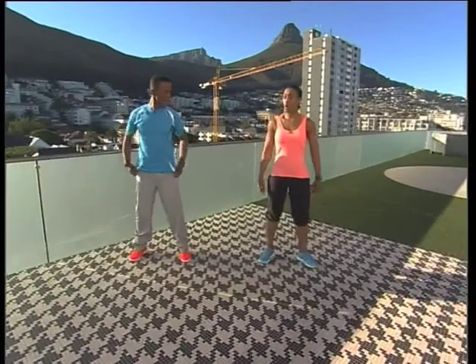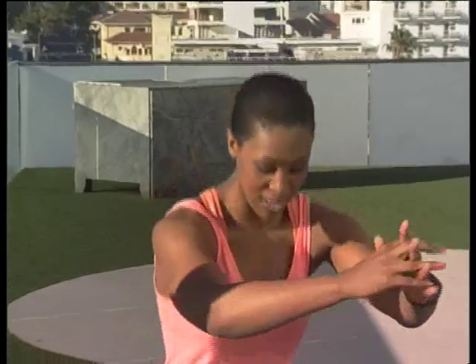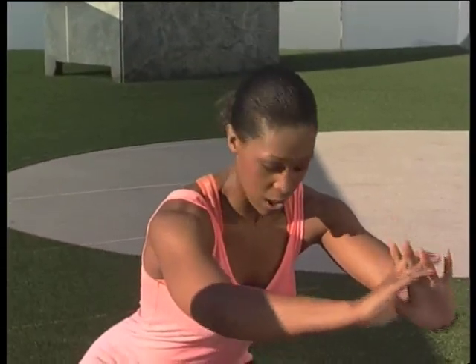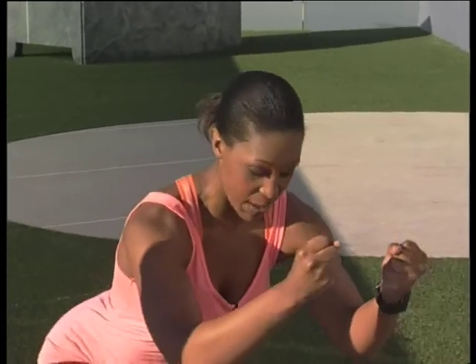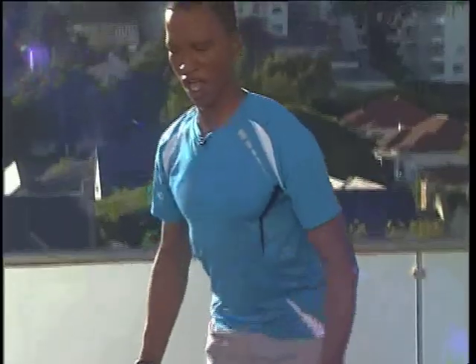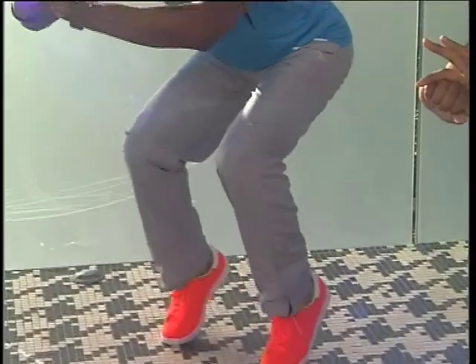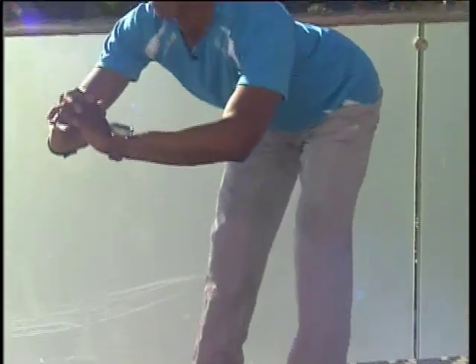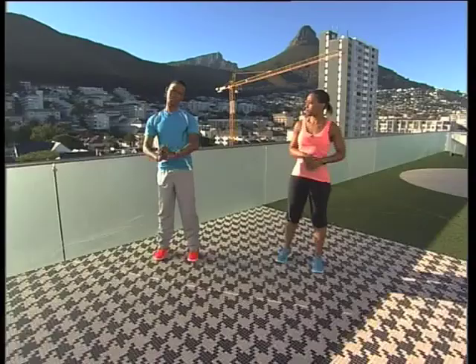Now we're going into a squat. Take it down, push the bum to the back, transfer the weight, lift the heel up, squeeze, drop down, then push the bum to the back into a form of deadlift, and slowly come up — all while keeping it tight. Drop into the squat, transfer the weight, lift the heel, drop the heel, push the bum out, straighten the legs and squeeze coming up. About 15 reps would be good.